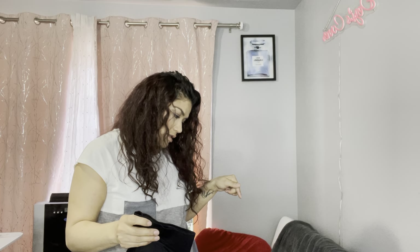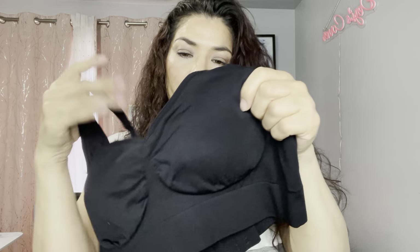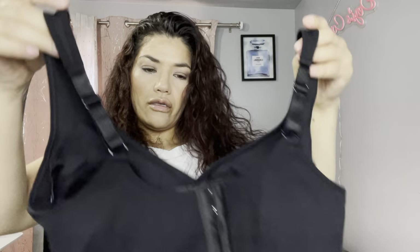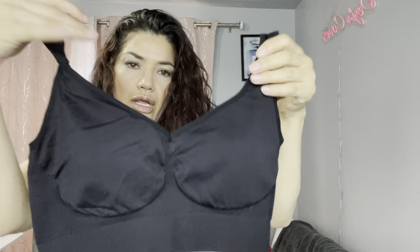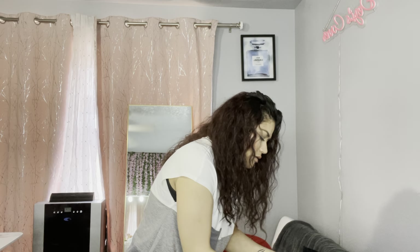The reason why I got this box is because it has boy shorts. I think this is the one that also has a waist trainer. This one has a bra — super excited about that, I've been wanting to try their bras.